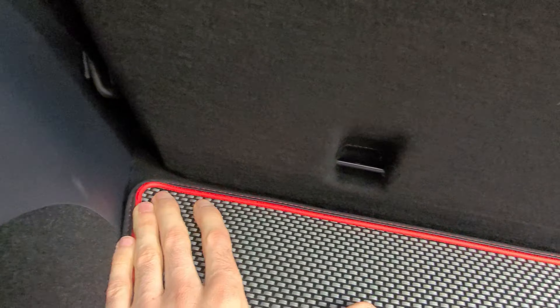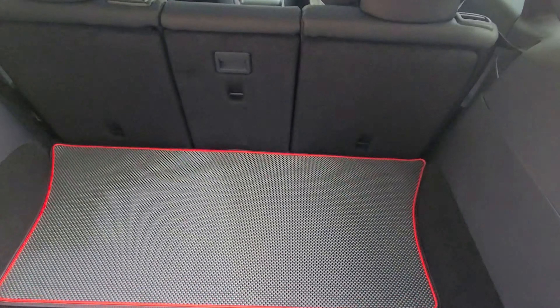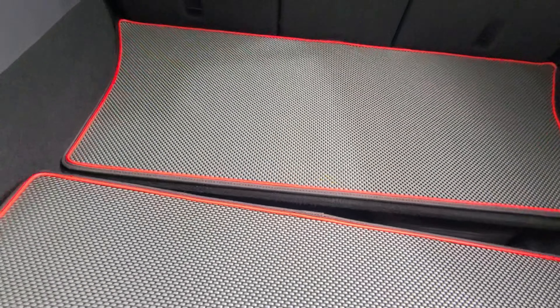We messaged back and forth a couple of times, and I actually sent them the measurements for the trunk. They custom cut me a set of trunk mats. Full disclosure: about a day after I sent them the measurements, the rep emailed me back and said the mats were on their way — no invoice or anything. Since we were experimenting with something they'd never done before, they were shipping them to me for free. I will say I did buy the floor mats and would definitely 100% buy these trunk mats.